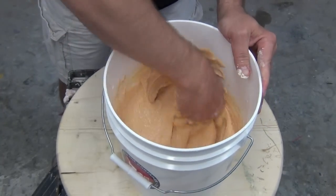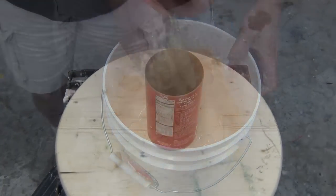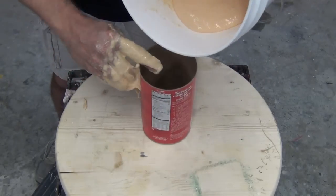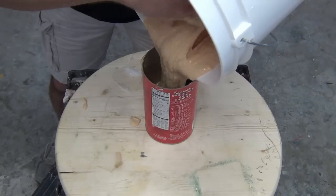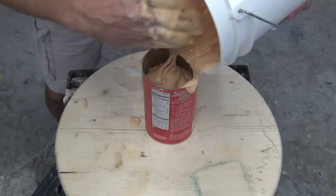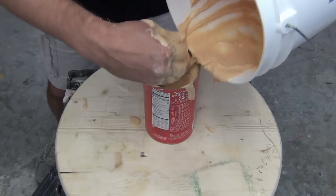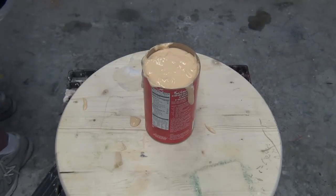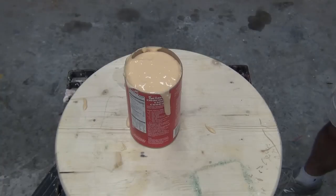It's important to note that even with really good mixing, sometimes you'll have little lumps, and a lot of times that's from water quality, not from unmixed alginate. This is important because you don't want to waste valuable mixing time trying to get rid of lumps caused by water quality when you need that time to get your subject's hand into the alginate. Know the difference between unmixed alginate lumps and lumps caused by impurities in your local water source.